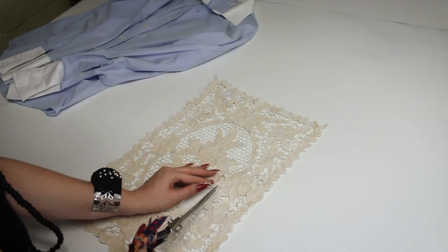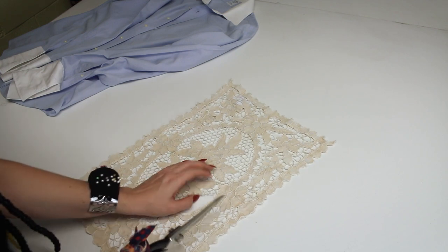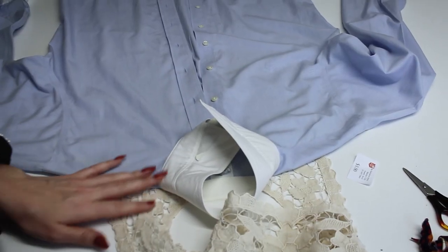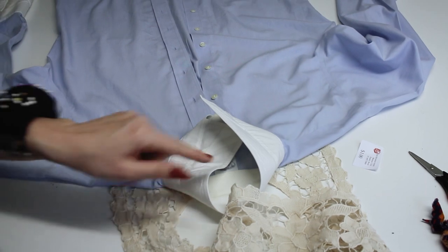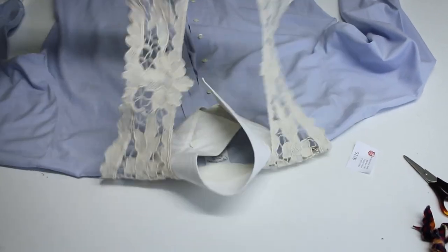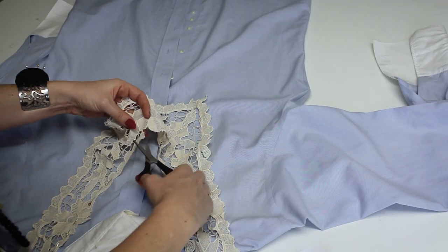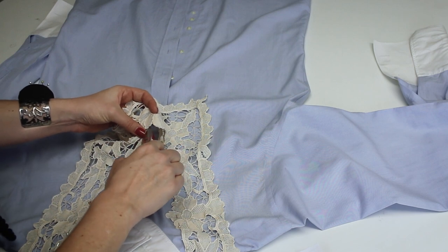First I need to cut out the centerpiece of the doily to create my new neckline, and I'm going to keep the centerpiece for later. The first thing I want to do is remove this collar and create a new neckline for the shirt. I want to see the neckline on it first before I make any other changes, because I'll see what looks good as I go along. I'm also going to cut around the flower on the doily so I can use it in the project for something else.